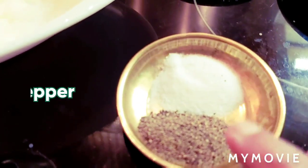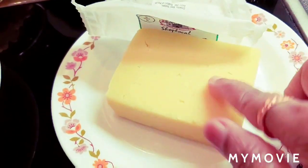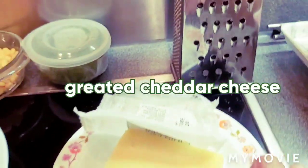And seasoning: salt and pepper. And the cheese — English cheddar cheese. I am going to grate it and keep it ready.